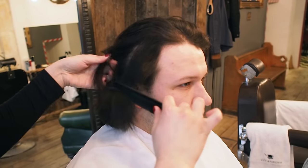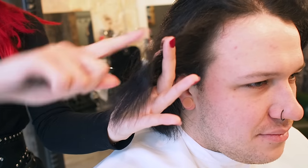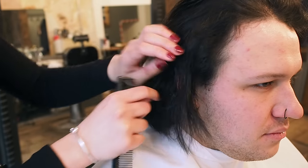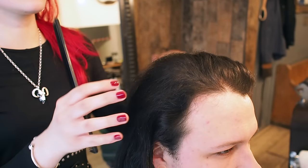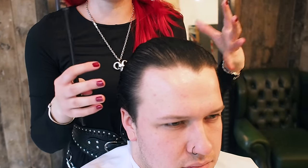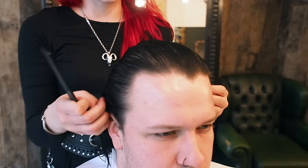It's going to be very textured, quite messy, quite free - but long enough that if he wants to wear it as a slick back and keep it smart, he can do that too. With a scissor cut you've got a little bit more versatility, you can wear it in a couple of different ways as opposed to just going in with clippers. I'm going to do a horseshoe section - I'll start with the center parting and create that horseshoe to separate the top, which lets me concentrate on the back and sides.